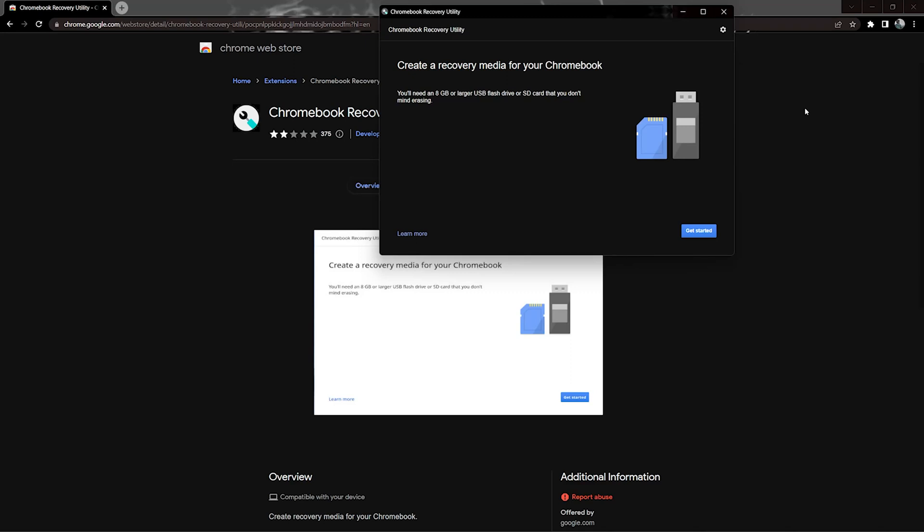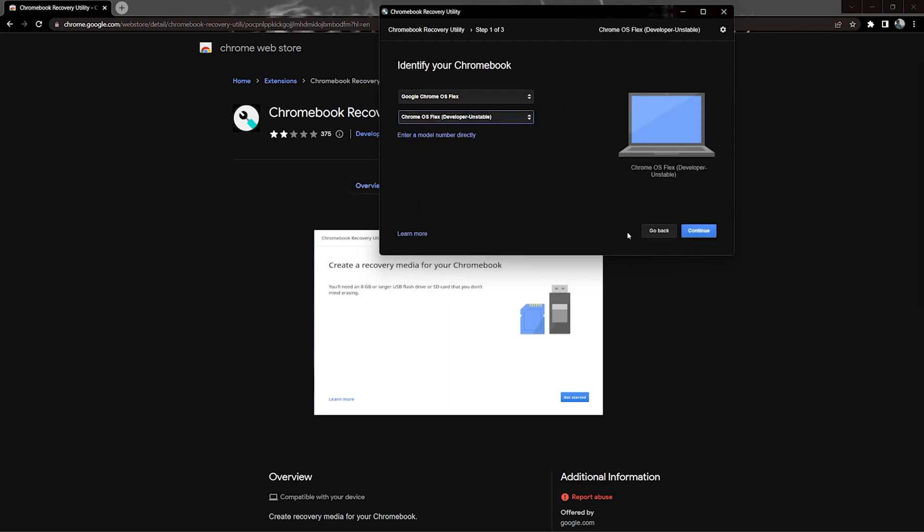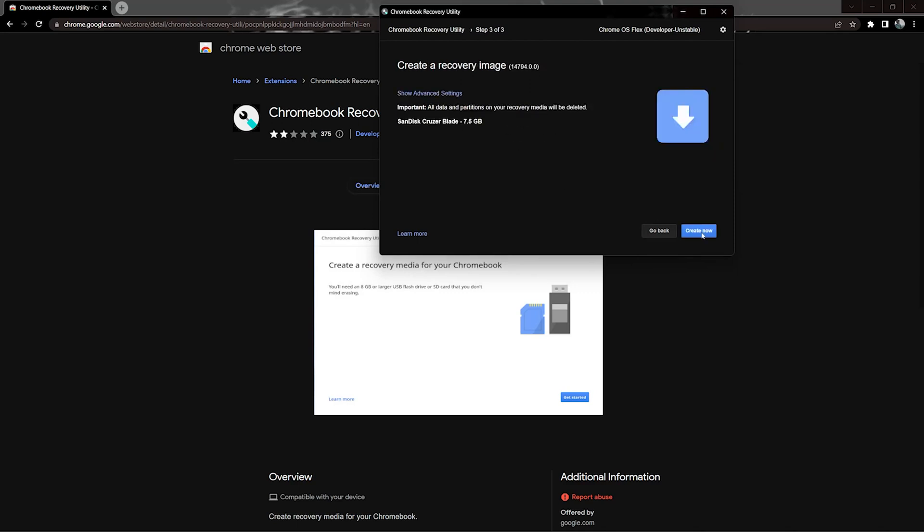Plug in your pen drive to your PC. Once you have plugged in your pen drive, click on Get Started. Click on 'Select a model from the list', then click on 'Select a manufacturer' and click on Chrome OS Flex. In the 'Select a product' option, click on Chrome OS Flex Developer Unstable and click Continue. Now select your pen drive and click Continue — it's going to flash the Chrome OS Recovery image into your pen drive, so click Create Now and wait for this process to complete.